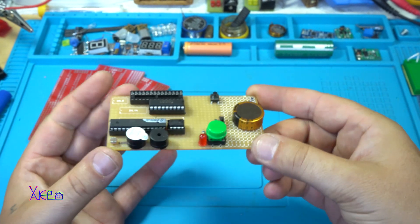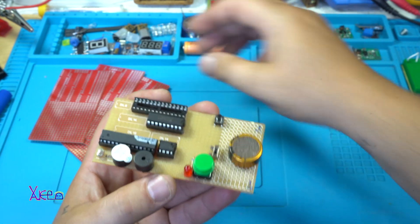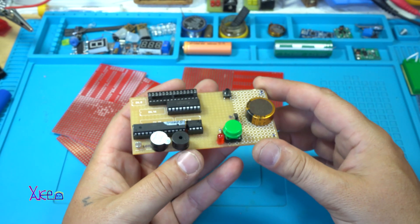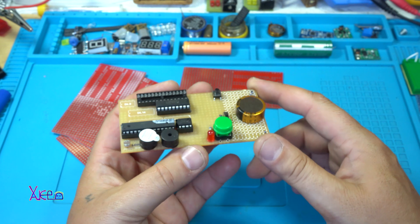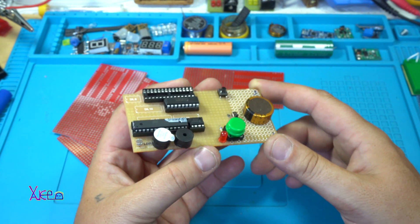In my future DIY videos, I will use this universal board a lot for my projects and I like it a lot. I designed it for myself and it cost me just 5 dollars for 10 pieces using PCBWay's service.